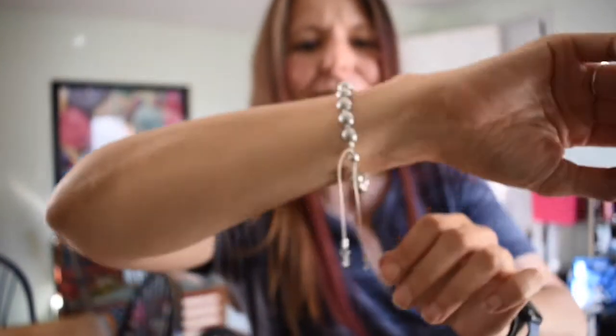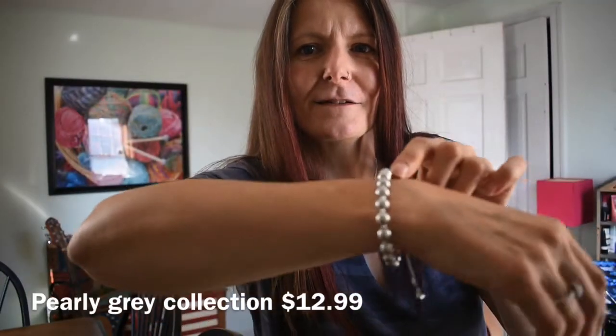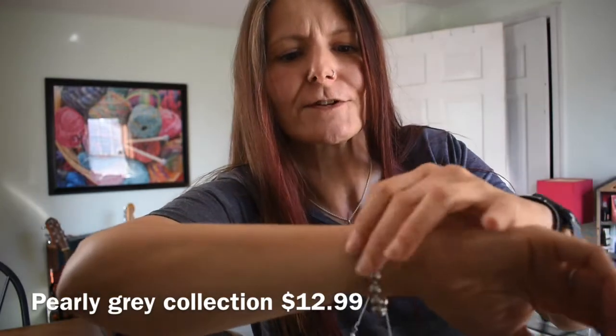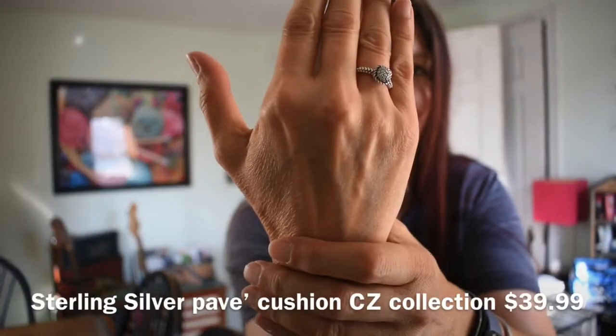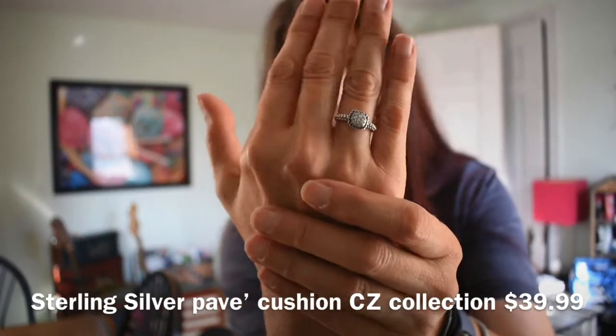It's funny because I'll tell my coworker let's do fancy Fridays and dress up a little on Fridays, and then I don't participate in my own suggestion. So maybe this could be a little fancy for me. Let's talk about the jewelry I'm wearing too. This is a bracelet from Avon called the pearly gray bracelet. When I first purchased it I thought it was going to have silver balls, but it's really actually pearly gray. It has an adjustable part. And I got this ring — it's part of their 1886 line. It's very sparkly, very pretty, and it's sterling silver. I love when they're fine metal.